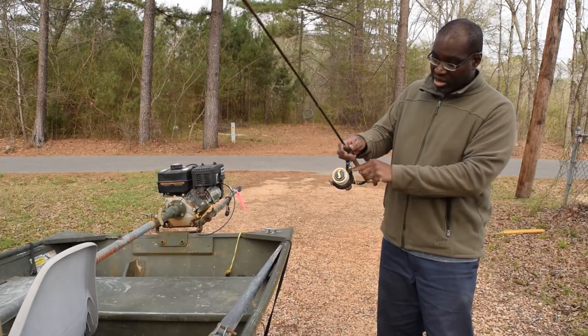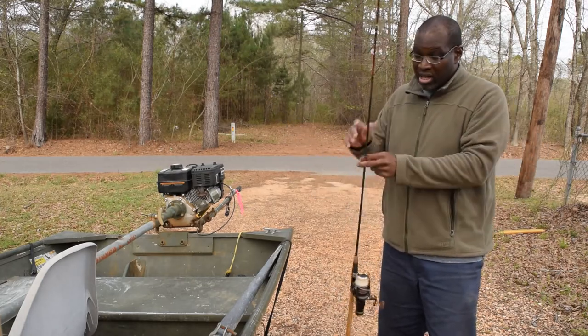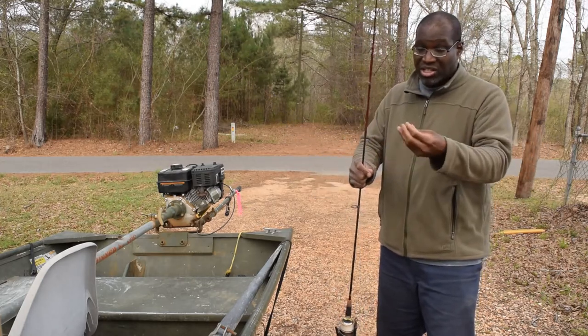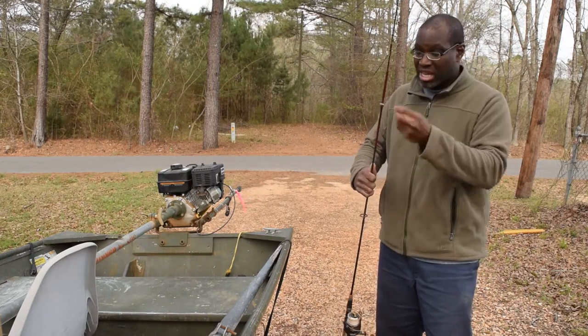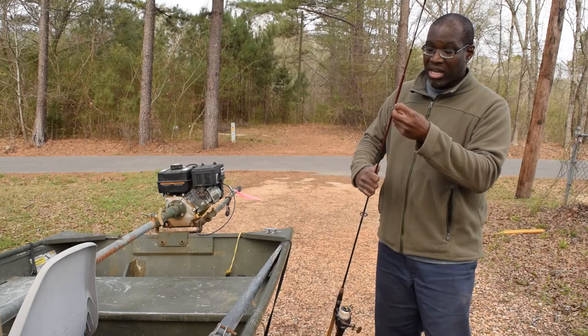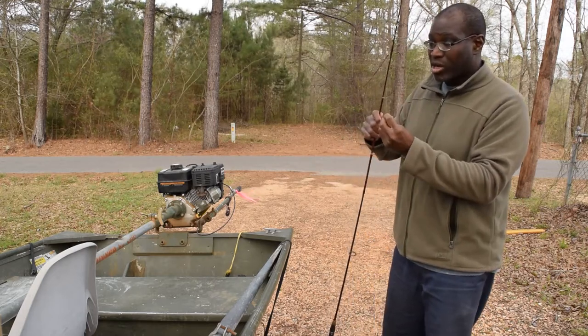Pull that up — light drag. Pull it down — heavy drag. Set it for light drag without having to open the bail. That means you can fish it just like a fly rod. The bait runner reels — Okuma probably makes the best bait runner for the money. These are some cheap China bait runners I got. I like them pretty well.